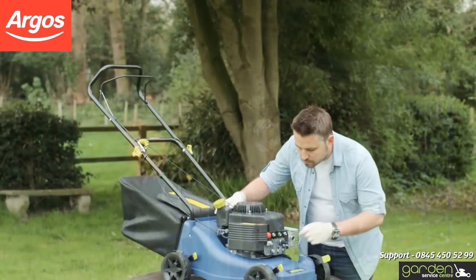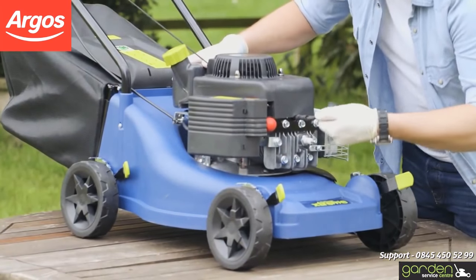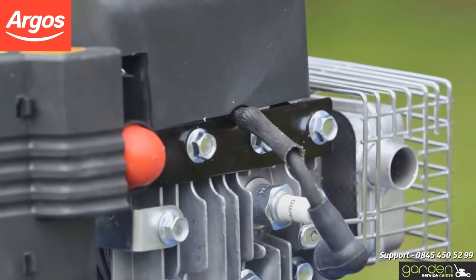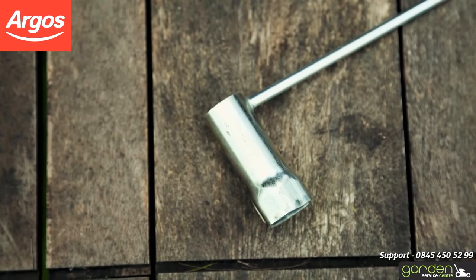To remove the cap, grasp it firmly and pull it off. You may need to wiggle it back and forth to loosen the cap. The spark plug will now be visible underneath the cap you just removed. Using the tool that came with your mower,